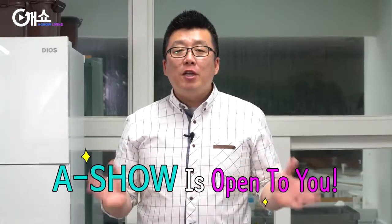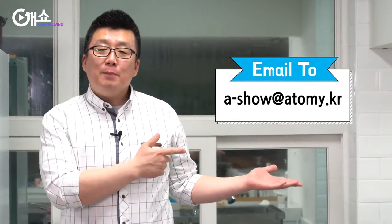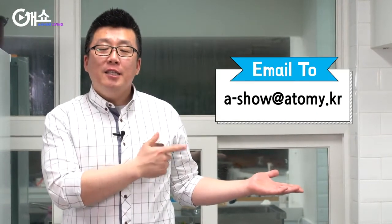You know A Show is open to you — come and participate. Send an email to us if you have any opinions on A Show or product reviews. We are waiting for you, so just give it a try and be on our show.